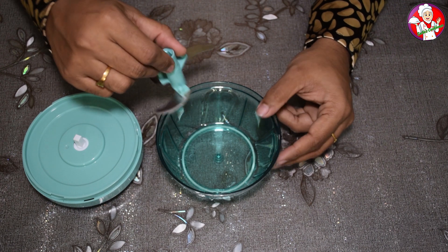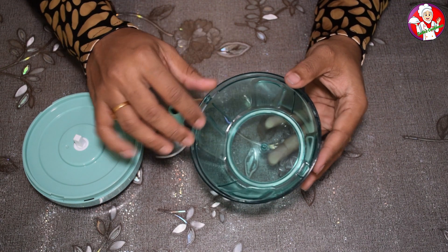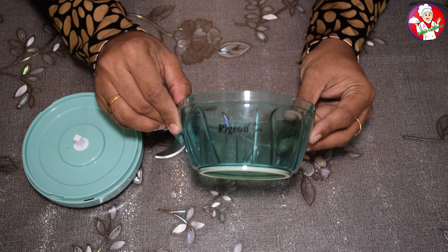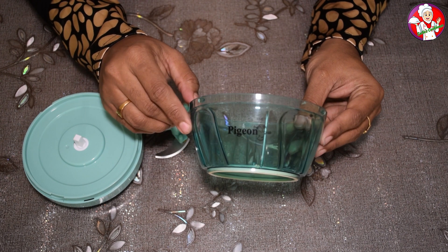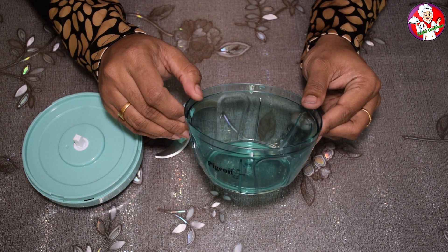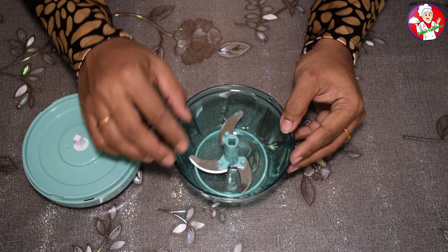I will clean it in a few days. This is the place where I clean it. I will clean it in a plastic glass. It will be good for me. I will try to get back on my feet.